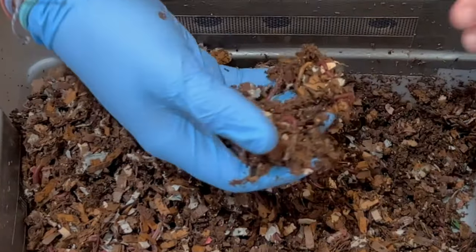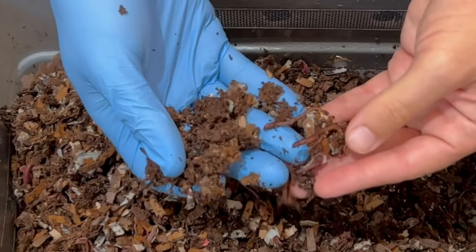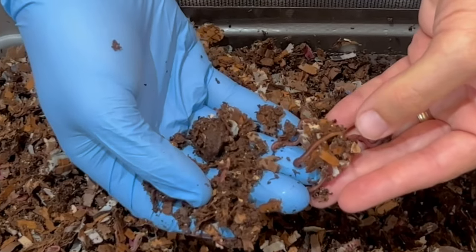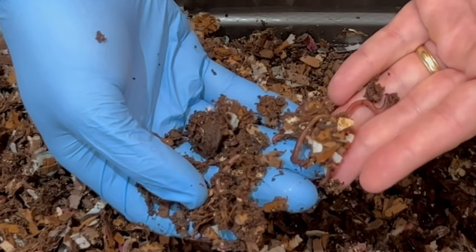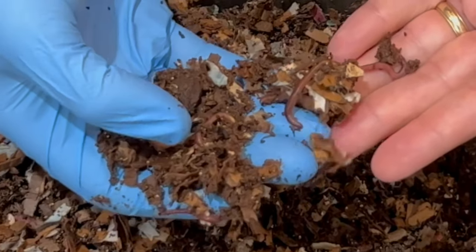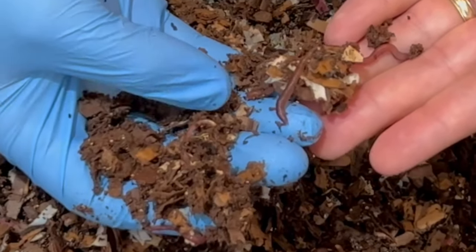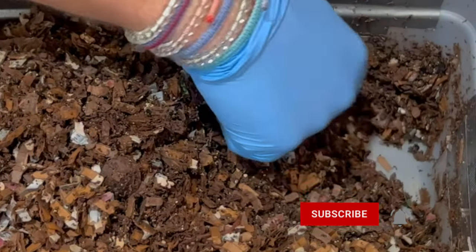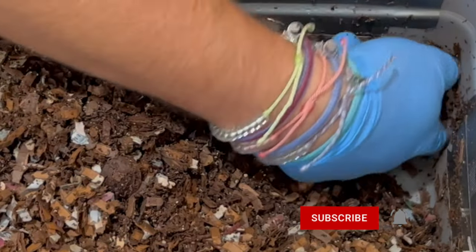We're not going to see any worm balls because we didn't feed it that much. Here are a couple, three, four worms — and these are all red wigglers. You can tell because their clitellum bulges a little bit and they've got little red or orange tips at the end. I'm not seeing any pooling water down here, it's just a little bit moist.